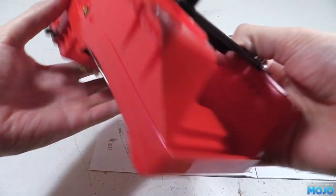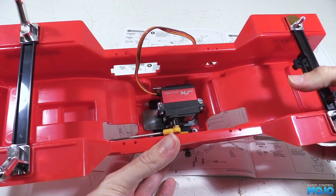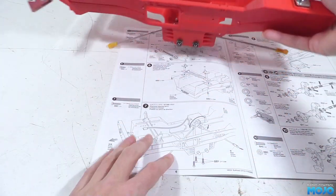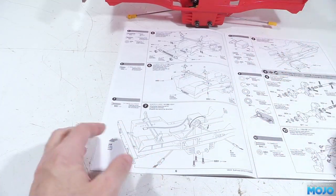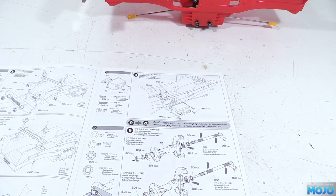Once it's all in you're not going to be able to get to the servo arm screw anymore to remove it, so you really need to take the time to make sure the servo is all set up before it goes in. I remember it wasn't uncommon to drill a hole in the side of the chassis so you could get a screwdriver to it — I seem to remember there was even a template you could print out, though it's probably long since lost in the bowels of the internet.